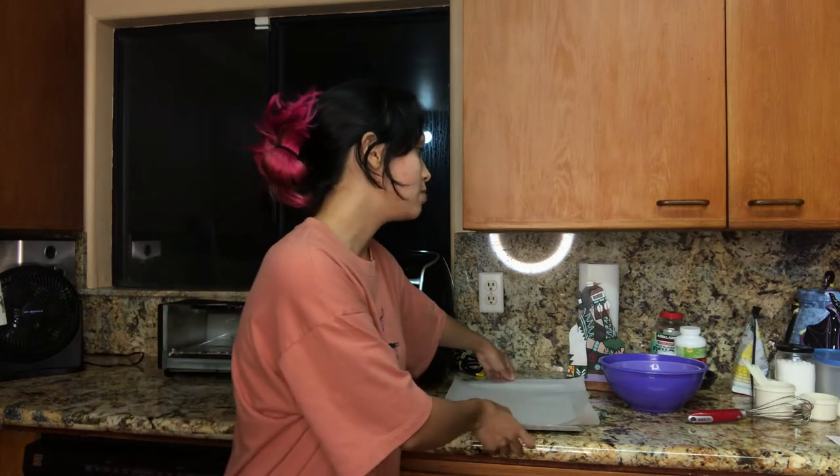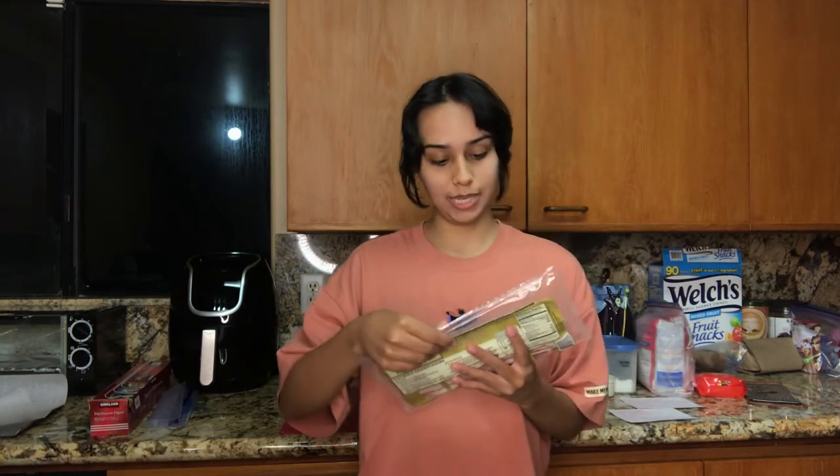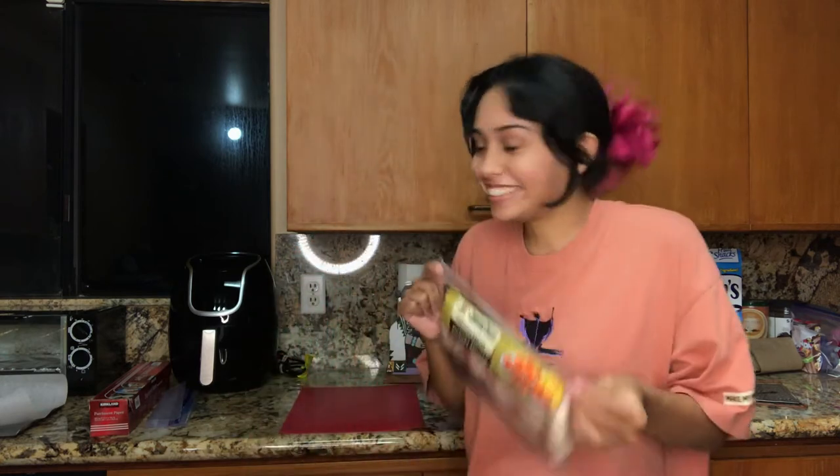First thing I need to do is preheat the oven to 450 degrees, and I've already lined my baking sheet with parchment paper. Then I have to cook the bacon. I need to dice the bacon — I'll show you guys that, but I'm not going to show you cooking the bacon. I feel like everyone knows how to cook bacon. The website said to cook the bacon for six to eight minutes. The bacon I'm using is Jimmy Dean Premium Bacon Hickory Smoked — it was on sale at the time, so I just got that.